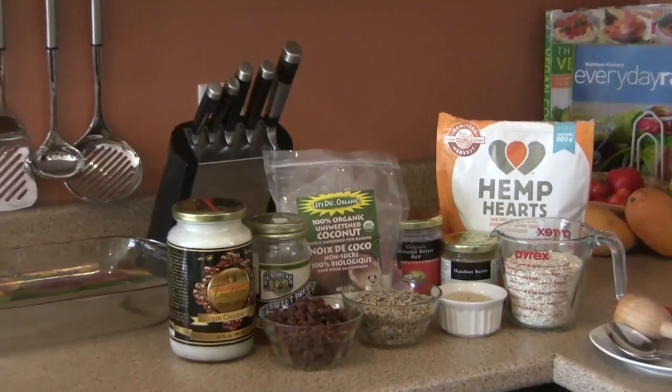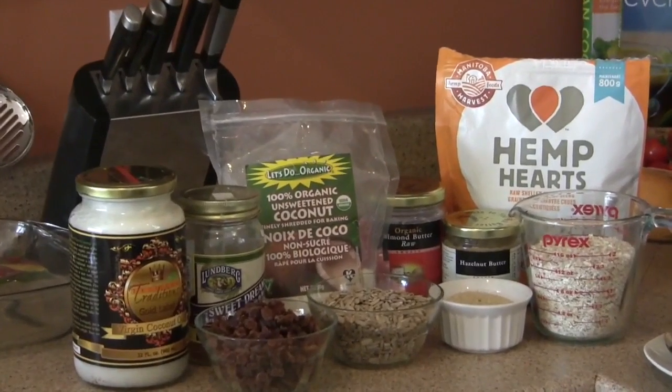While there are drastic differences in quality — some bars not being healthy at all, others being relatively healthy — nothing beats making a homemade version where you get to choose and control the quality and type of ingredients and how you make it, so you can really feel good about what you're eating. Most of the time it's also a much more economically friendly idea where you will save money in the process.